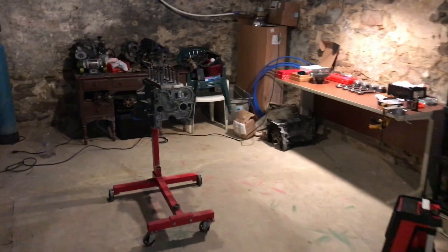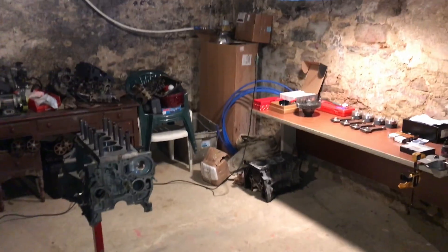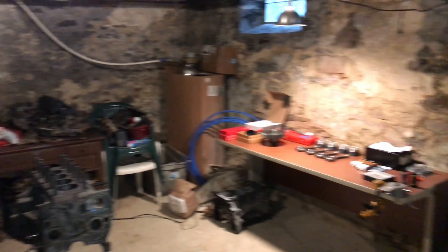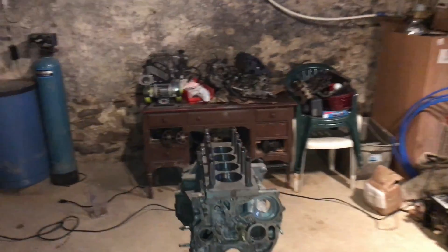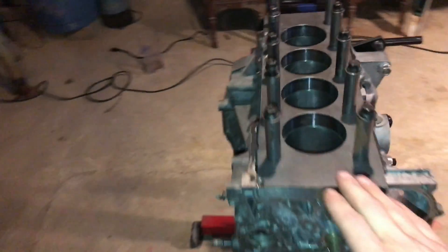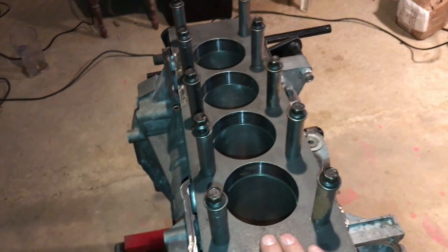Here we are guys — this is what a poor man's garage looks like. This house was built in 1901, so it's pretty shabby. Check out this beam in the middle — it's a fat beam, huge. This is what I've got set up here as my engine stand torque plate that I made.